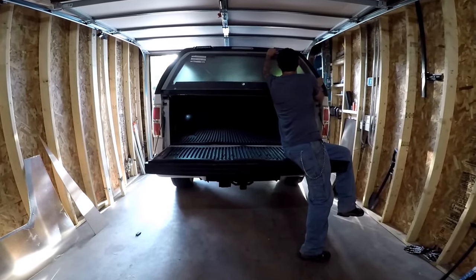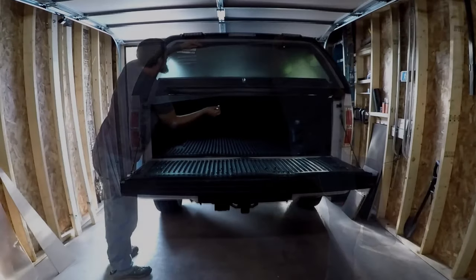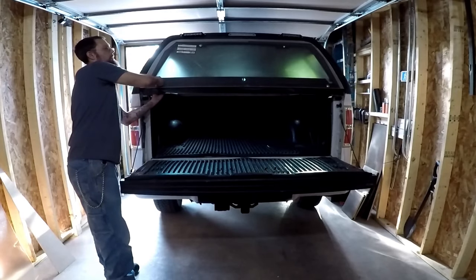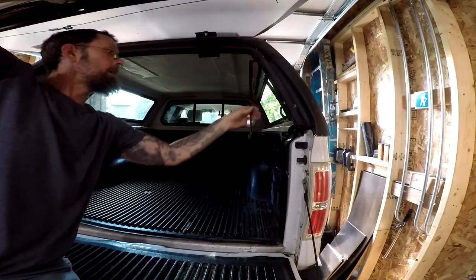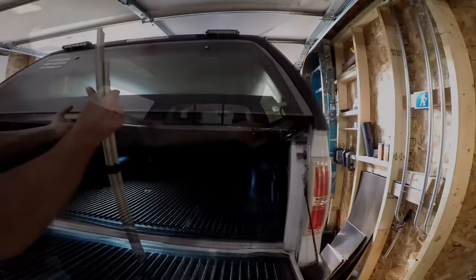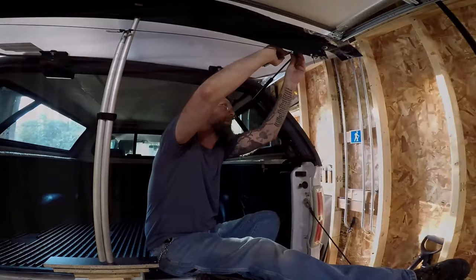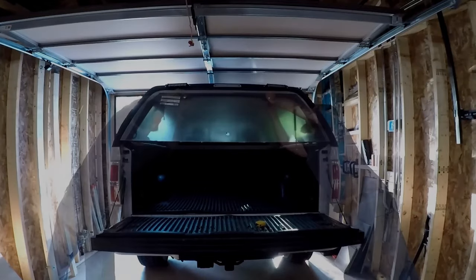Next I'm going to reinstall the window so I can make sure all the holes line up. And then mark where I need to drill to install the strut mounts. Then I'll remove the window one last time and drill the holes for the mounts.